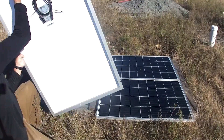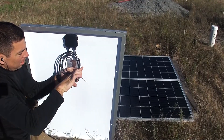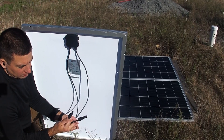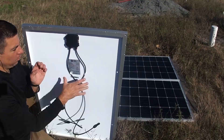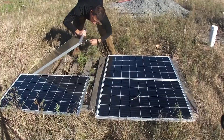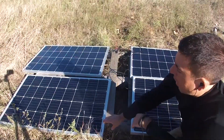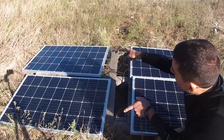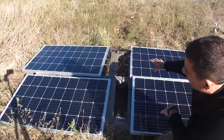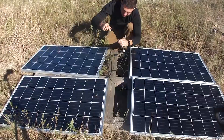These are zip tied together underneath here, so we're just going to clip the zip tie to release the wires. Positive is the male and negative is the female. So this panel will plug into that panel, and on that end we'll have negative and on this end we'll have positive. One panel will plug into that panel and then each end will plug into the Y because they're connected in parallel to this positive one.